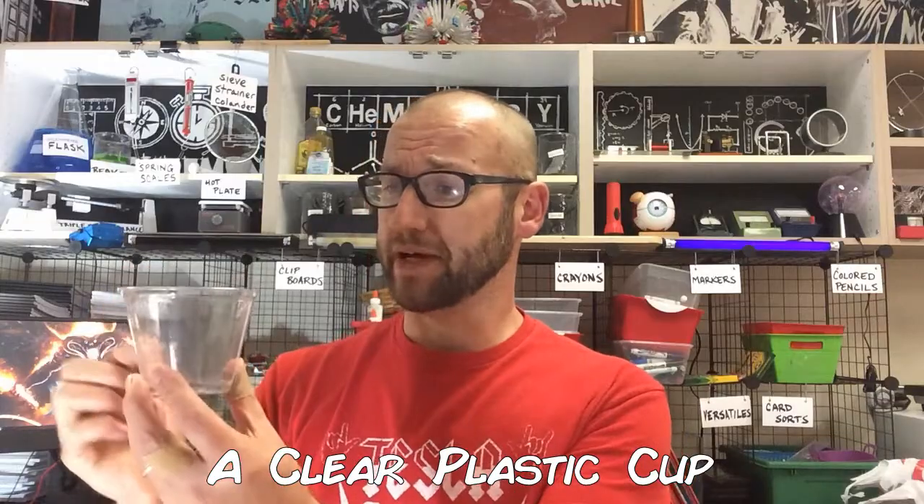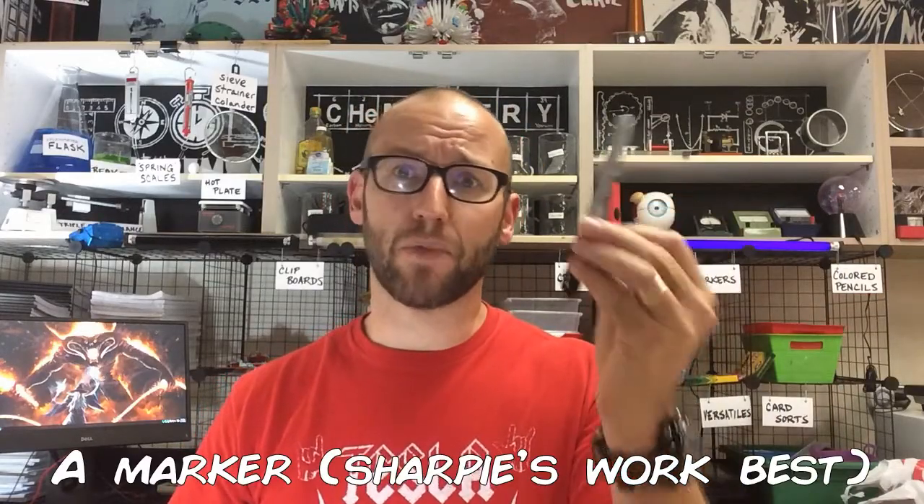And that leads us to our experiment for this week. You're going to need the following items: a plastic cup — it needs to be clear so you can see through it — some regular liquid water, and a marker or something to mark on the cup.